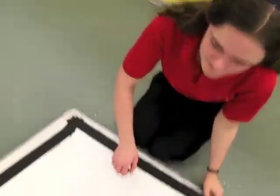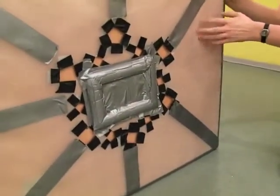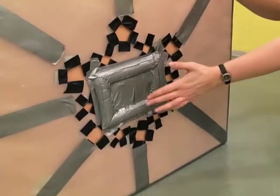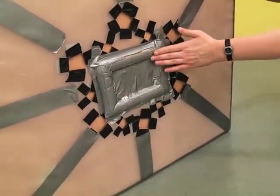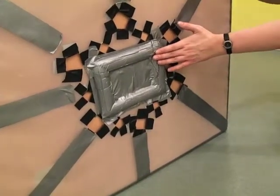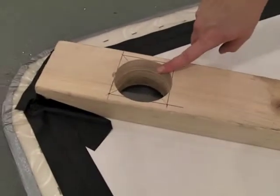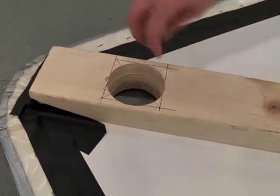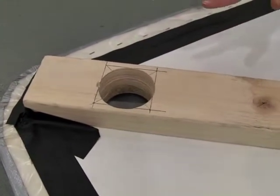It's a wooden board with a sheet of plastic underneath with holes in, attached in the middle. We gave it a bit of padding too to make it a little bit quieter. The air goes in through this hole into the plastic and comes out of the holes in the bottom to lift the hovercraft up.